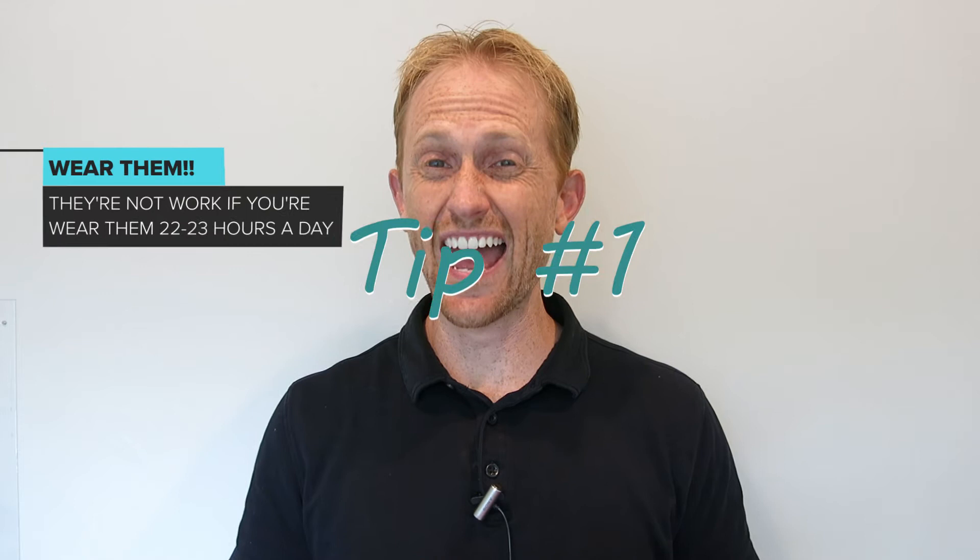Hi, Dr. Pete here again with Carolina Dental Arts. In our last video we talked about the difference between six-month smiles and Invisalign. Today we're going to talk about Invisalign exclusively and how to take care of your trays and get your best results.